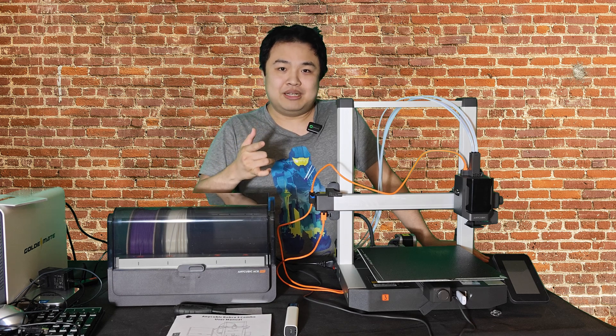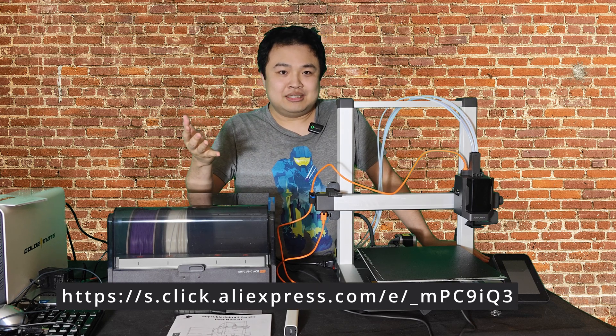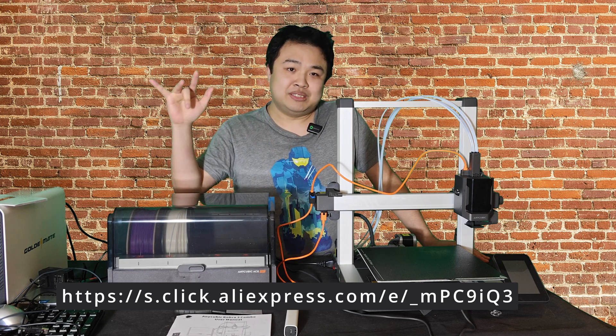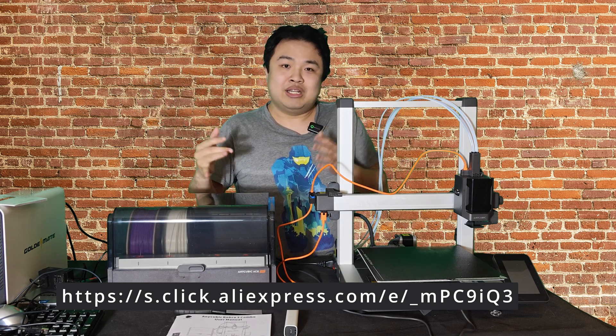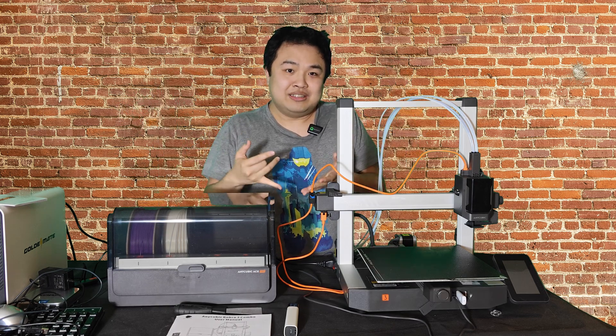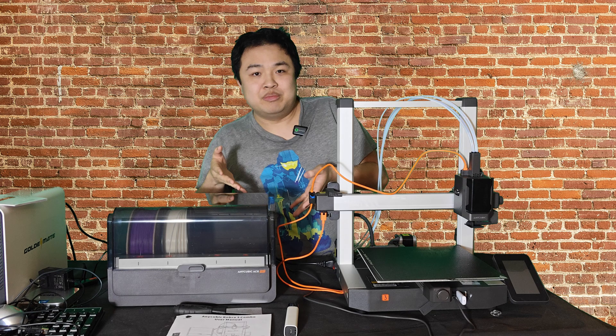Right now, AliExpress is having its anniversary sale and that includes a huge discount — up to 80% off on a lot of things. The main thing I wanted to check out and actually found on their sale is the Anycubic Cobra 3 Combo.